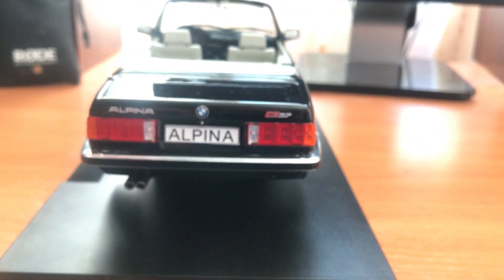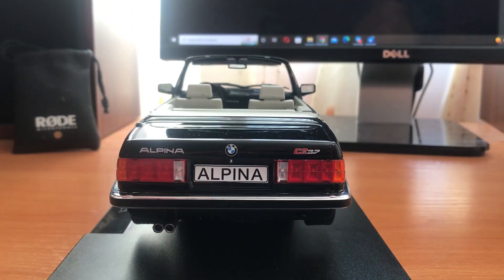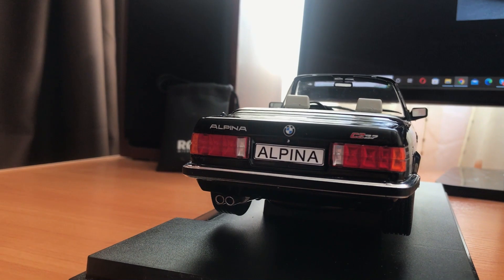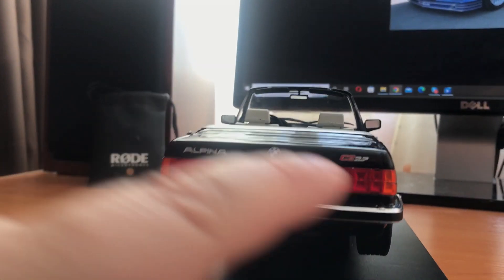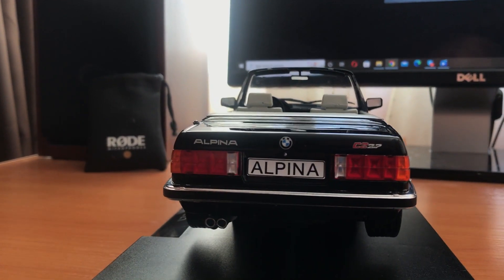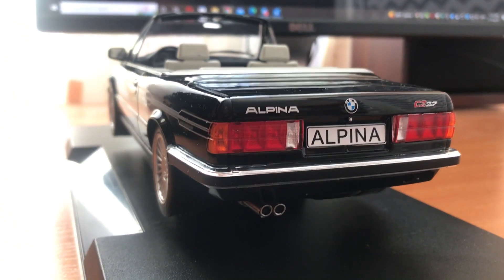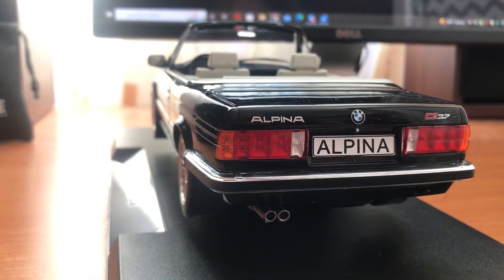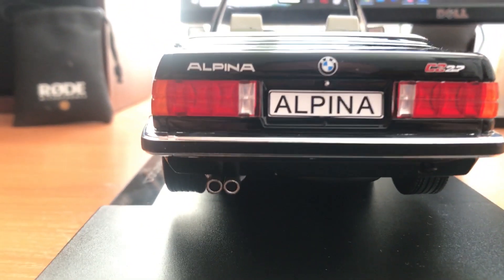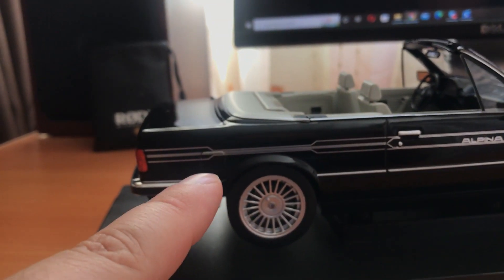Head around the back and you have a typical E30 rear. I don't think there's anything special about the rear bumper compared to the real car. In my opinion the back lights let it down slightly — they're not as realistic as the front lights. But as I said, I'm being very, very picky. I love it. As you can see there's a towing eye just there, you have twin exhausts, and obviously you have the fuel door.